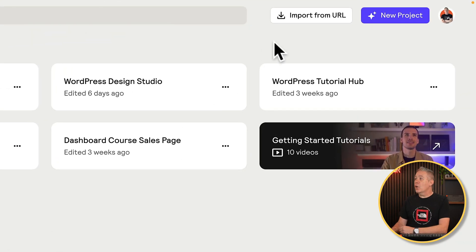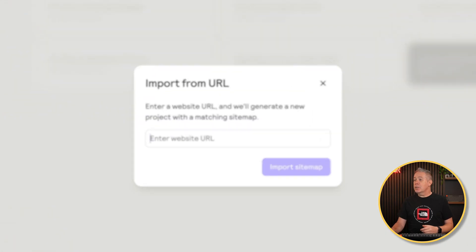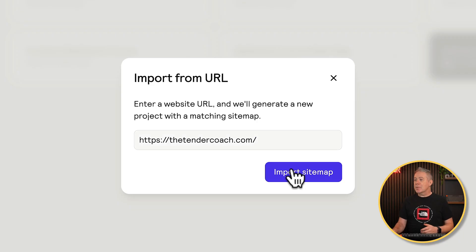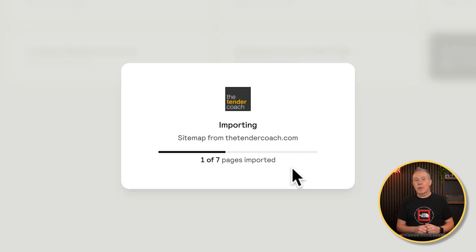When you log into Reloom, you have an option in the top corner called Import From URL. It does exactly what its name suggests. If we choose this option, simply drop the URL you want — this will be the domain for the website that you want to rebuild — import the sitemap and then let that go and import the various different pages that are relevant. You can see it's going through, finding what pages are there, and it'll pull that in, including the whole sitemap and structure.